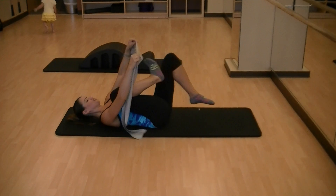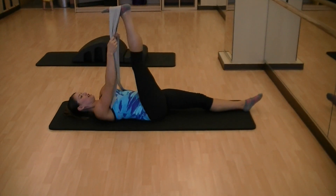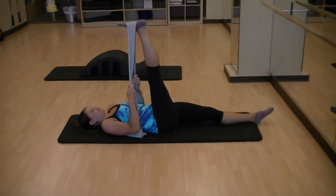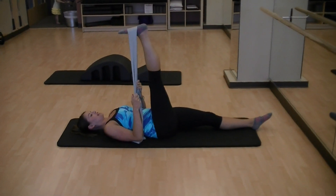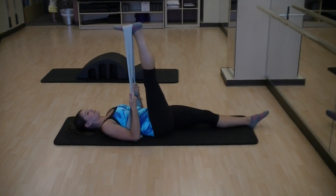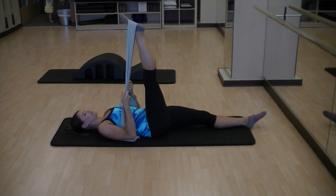Our first stretch is going to be for the hamstring. If you have a band, you just take your band, put your foot in it, let the toe fall back towards the face, relax the shoulders, let the heel go towards the ceiling and stretch out the hamstring. You can point and flex your toe a few times here.